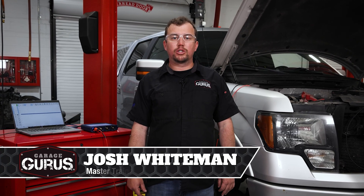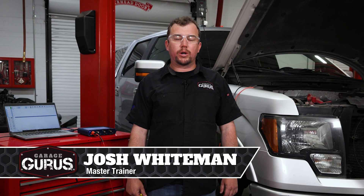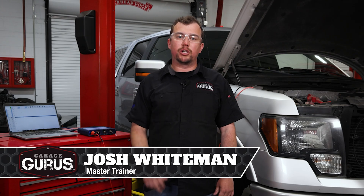Hi, I'm Josh Whiteman with GarageGurus. For today's tech tip we're going to go over how to use masks to check for intermittent circuit issues with Pico 7. Let's jump over to the laptop and look at how to set it up.